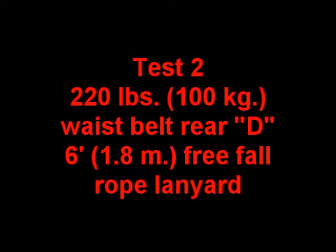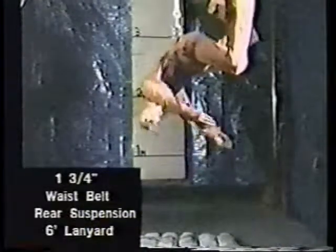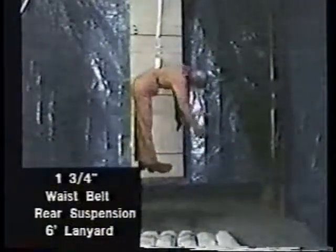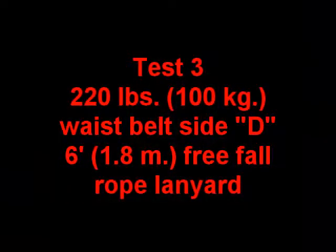A one and three-quarter inch waist belt with a rear suspension connected to a six-foot lanyard. A one and three-quarter inch waist belt with side suspension and six-foot lanyard.